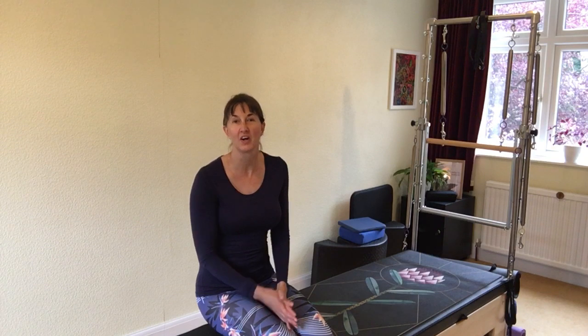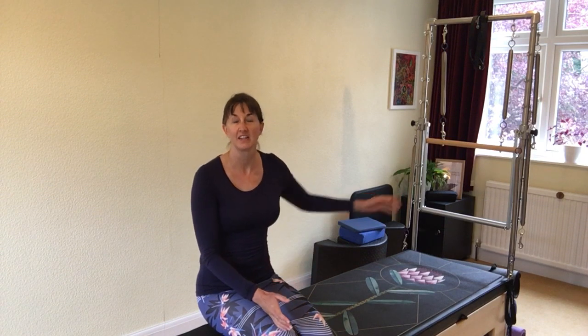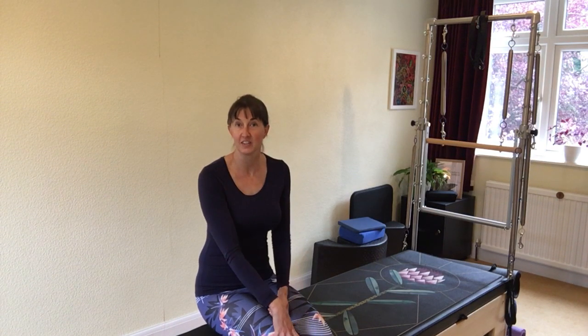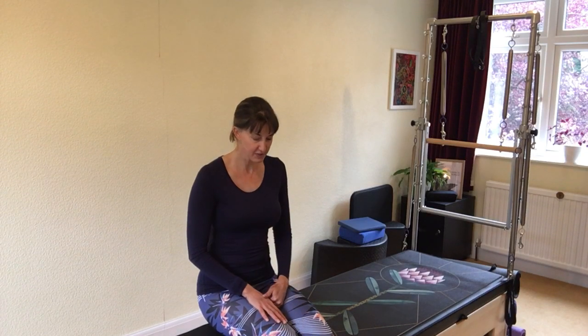Hi, welcome to part three of this Pilates mat work session where we are layering different exercises to increase the challenges. This last phase we're working in what's called gate pose, so we're resting on one knee while lengthening another leg out to the side. I'm going to come onto my right knee first — I'm not going to mirror you because otherwise it gets confusing — and then we'll swap sides. Please remember to pop a cushion under the knee that you're resting on if you need to, just to give it that extra support. So let's get started.